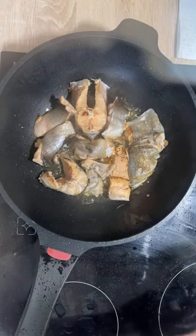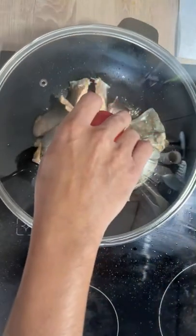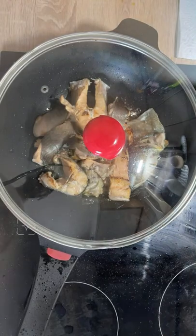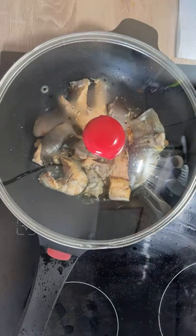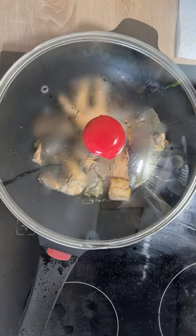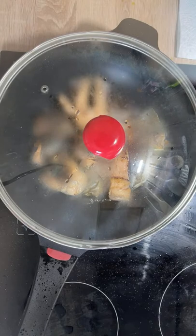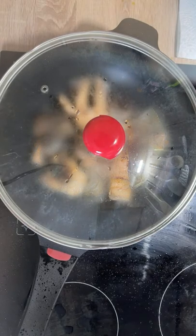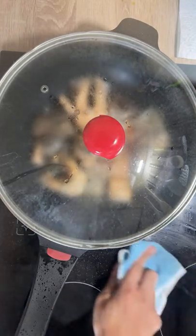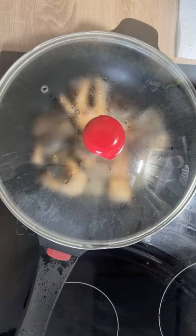I put the cover back because the fish still needs more time. I can see there's a little water and some splattered oil, so I'm going to wipe the area quickly to keep the place neat and tidy. That's another thing — I always like to keep my kitchen as clean as possible.